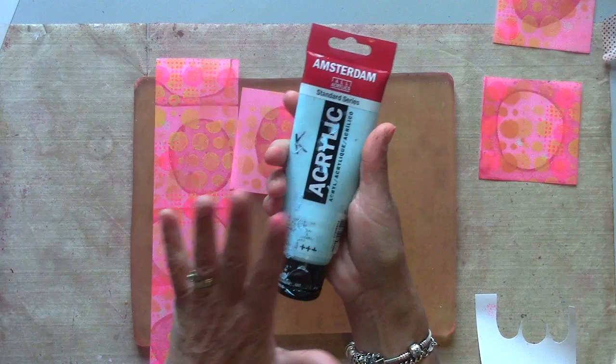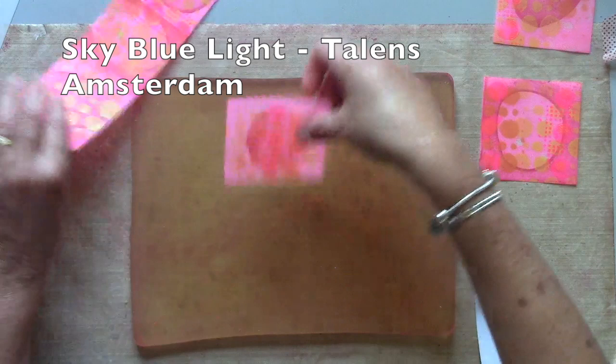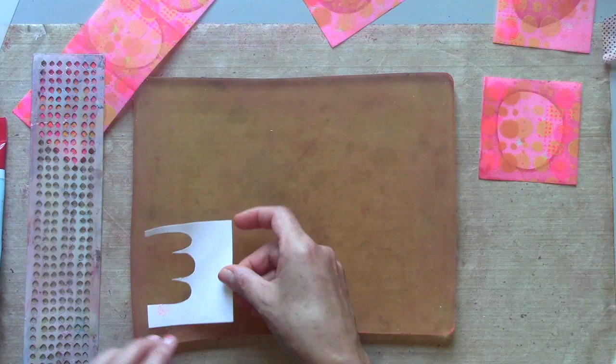I'm going to add a contrast colour now. Because this is sitting as a top layer it's not going to create mud — it's not blending with anything — it'll just add a pop of contrast on the top. So I've picked out a sky blue and I'm going to go through a stencil, and I've also cut this little mask here to add a little scalloped edge.